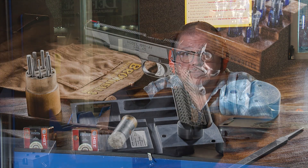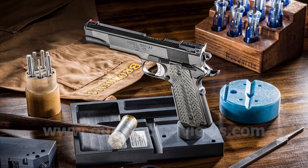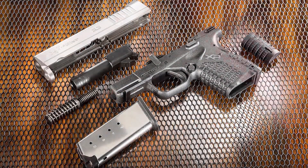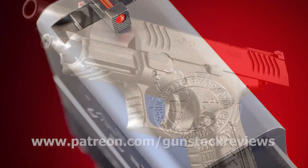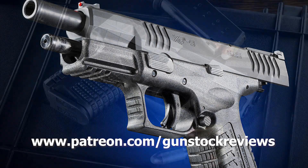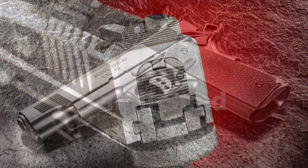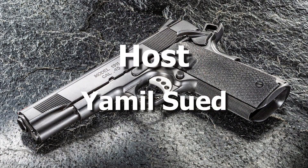Thanks for watching Gunstock Reviews. Please visit our website at www.gunstockreviews.com for more exclusive content. Please visit our Patreon page at www.patreon.com/gunstockreviews — your contributions would be greatly appreciated and help us grow our selections and frequency of videos.